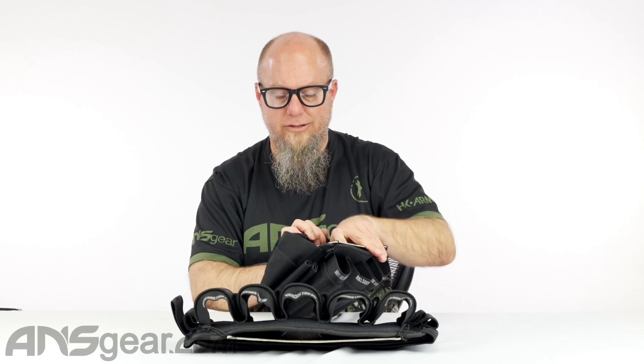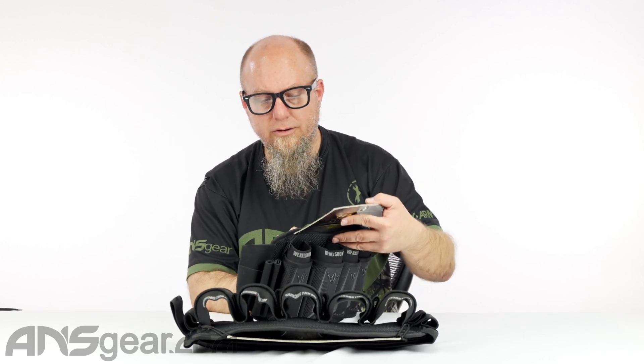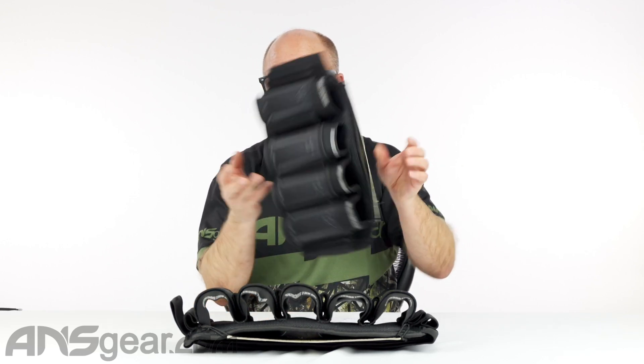Hey guys, Rory from ANS Gear. We've got another Bunker Kings pack up on the table. This is the V5 Strapless Pack, the We Kill Suckers Strapless Pack. They do call it black — it's got black and gray on it right here.